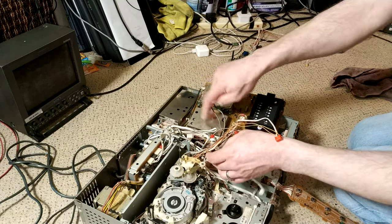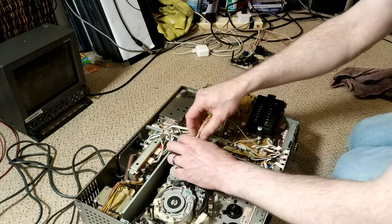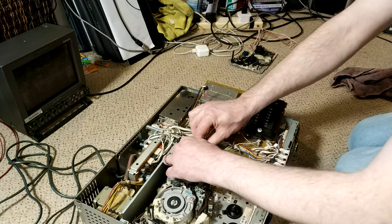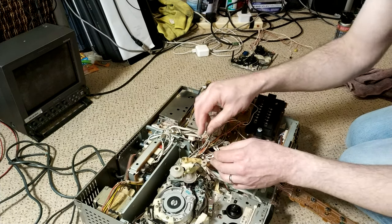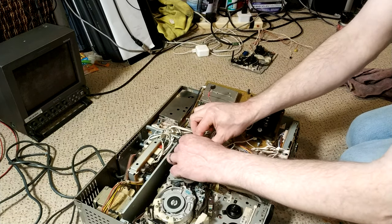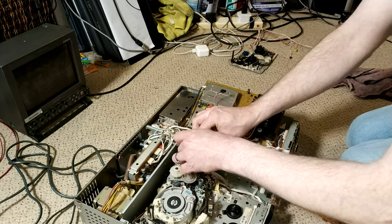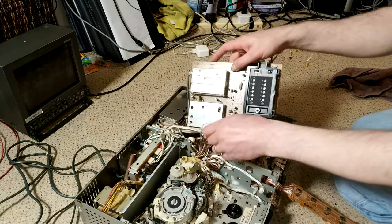I was tempted to remove this board, but although Sony are really really good with having unique connectors for each board, they don't always have unique connectors across boards. So I don't want to unplug them and find that I'm plugging in the wrong connector onto the wrong board, or the right connector onto the wrong board. So I just have to be a bit mindful of that.